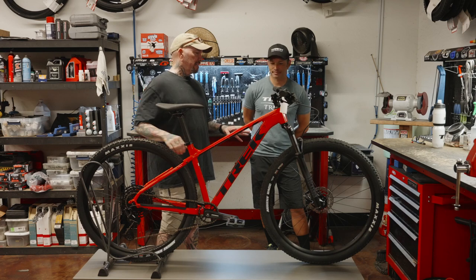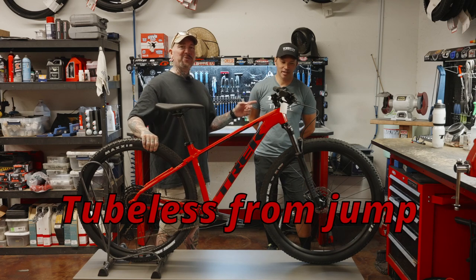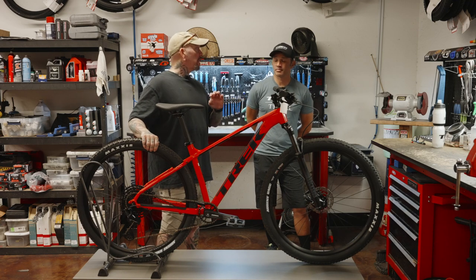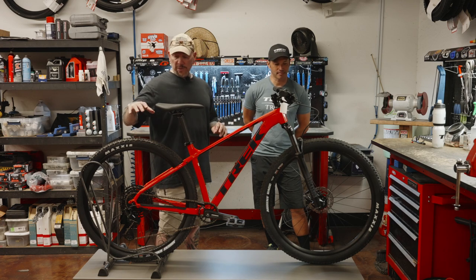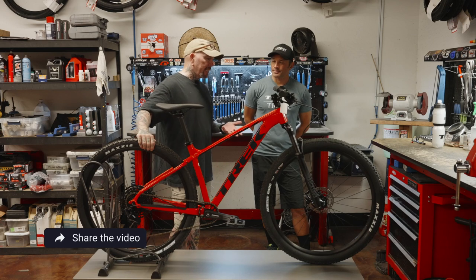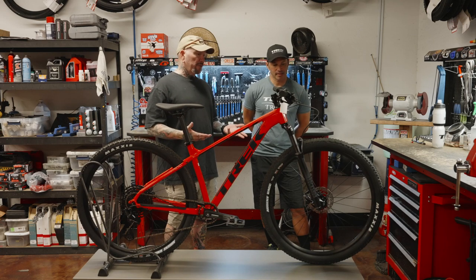The rim set — you can actually go tubeless. They are tubeless out of the box, which is huge. Because on the Marlin 5, you couldn't even upgrade to tubeless. That was it — that rim set was what you had. So now you have tubeless out of the box, which is really, really nice. And we've got the Bontrager rims on here, and I like those rims.